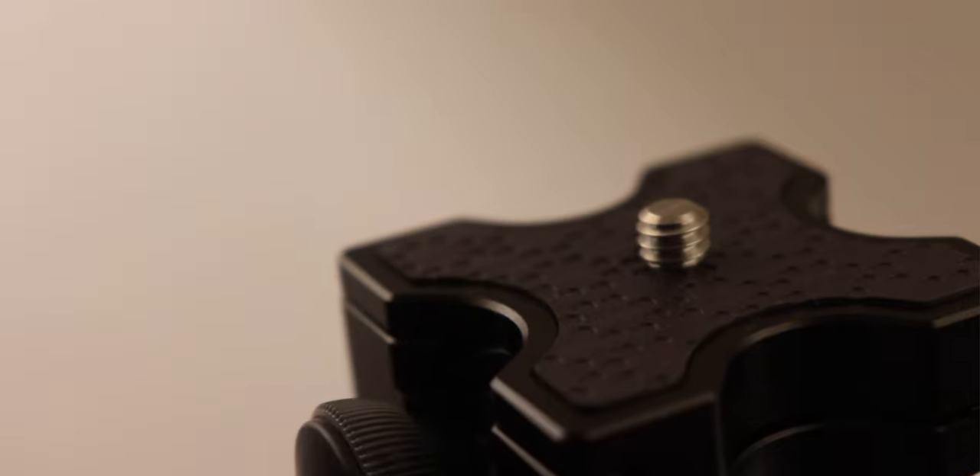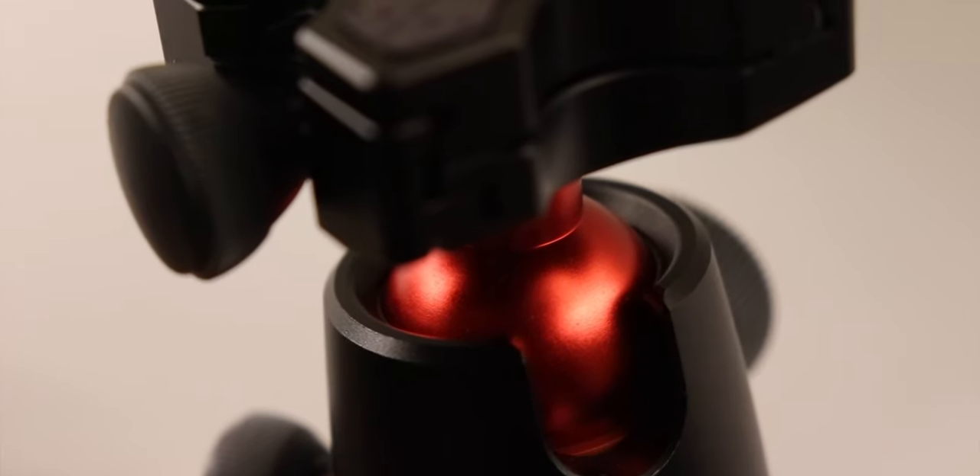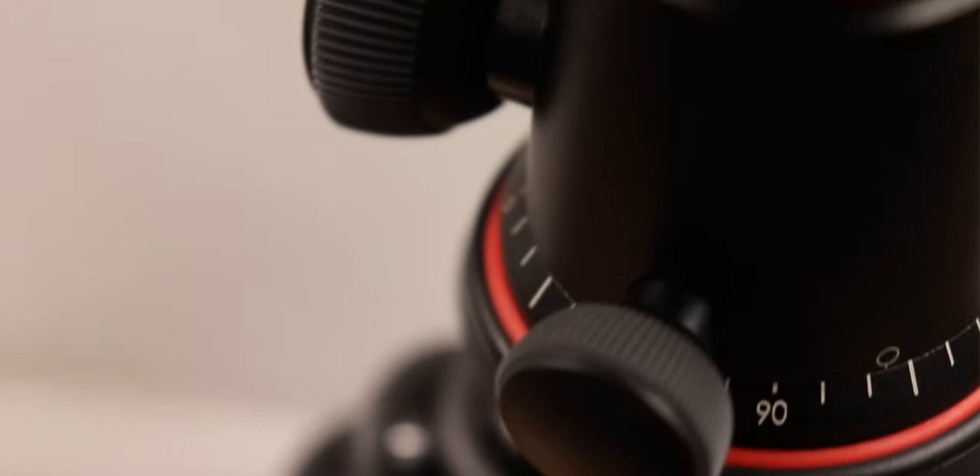One of its really strong points is DSLRs. Now there are a lot of small compact tripods out there for GoPros, smaller cameras, and phones. But DSLR tripods that are this small are not very easy to find. So finding something this size is not easy, and the Joby tripod — well, they make it amazing.